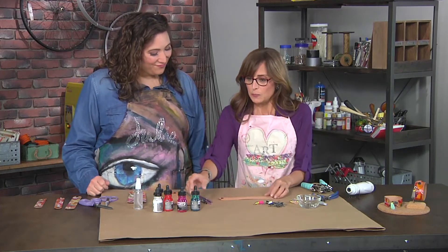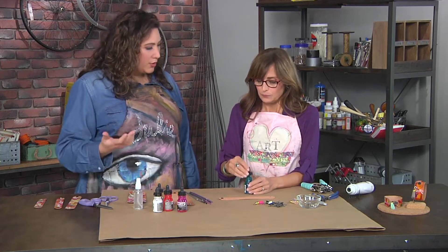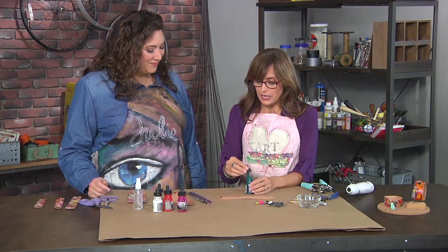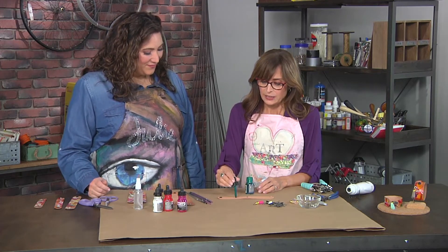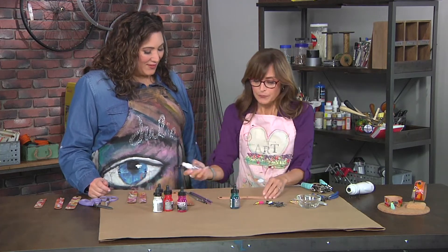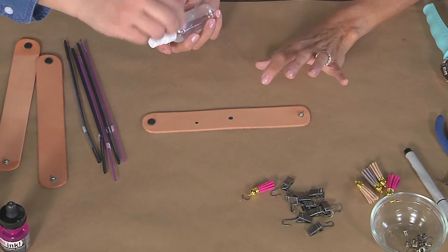I'm just taking a store-bought cuff — this is a leather cuff. But of course you could use it on a heavy-duty canvas or any kind of material that would absorb the ink and move around. I like the leather because the movement is much better on it.